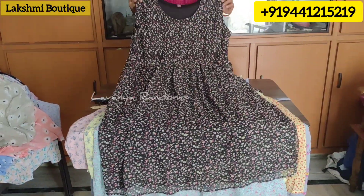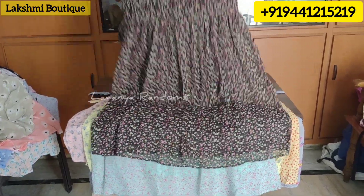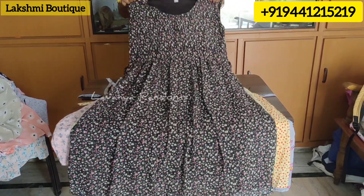There are 3XL and 4XL sizes, but there is no stock in this model. Only XL and XXL are available.